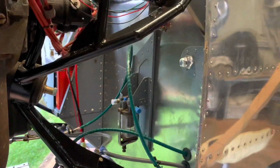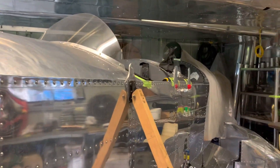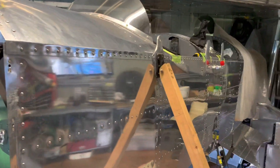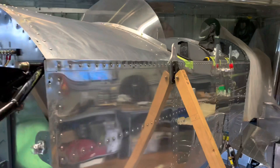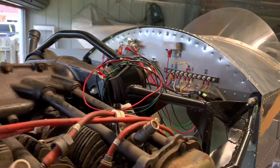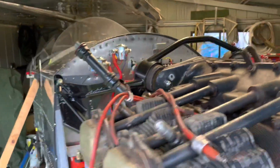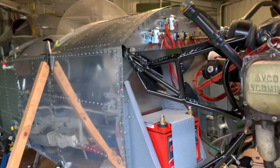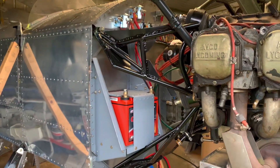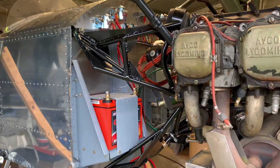Now that that's pretty well sorted, I can move on to another fiddly little time-consuming job. It needs a polish too - it's a bit yuck. We'll just add that to the list and keep going. One little fiddly job at a time, but we're running out of little jobs - we're getting closer. I have to start thinking about moving the shed next to an airport.